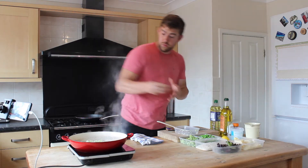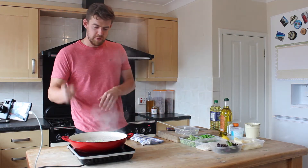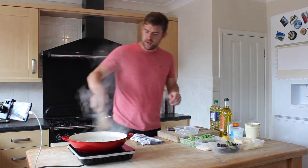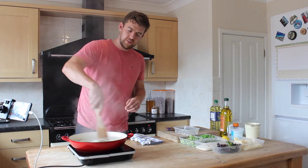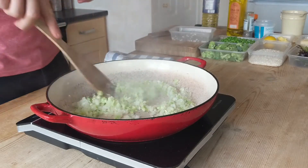We'll add another teaspoon of oil and some salt straight away to season. This will draw all the moisture out of the broccoli, the garlic and the onion, and almost begin to steam it rather than hard fry it. Then we'll turn the heat down to the lowest setting.